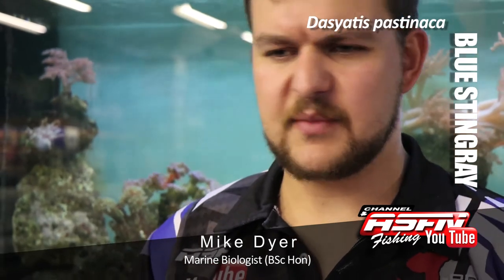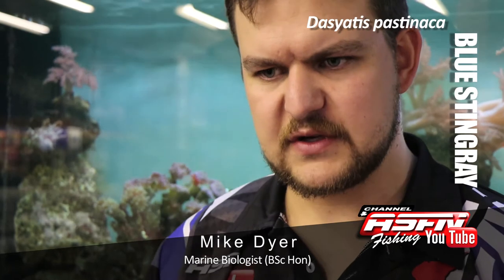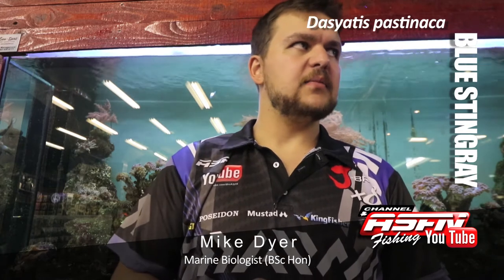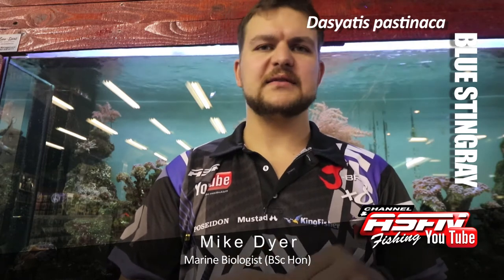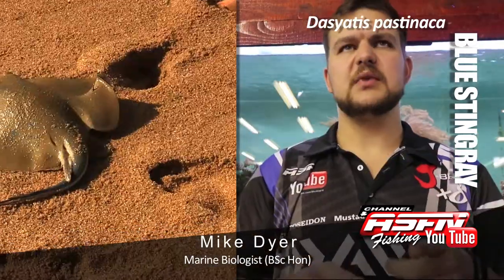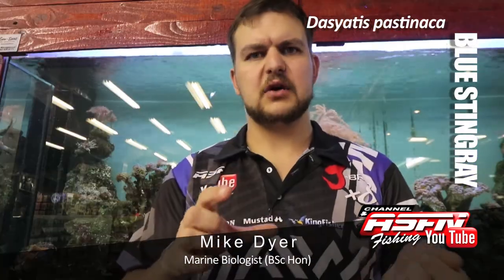In terms of their maturity, you're looking at a disc width — remember, you're not measuring from the nose all the way to the tip of the tail, you measure across the fish. You're looking at a disc width of about 50 centimeters, so half a meter. They bear live young, so the babies are born alive. Guys have often seen this when landing big females — they actually give birth to all their pups. The pups are about 15 to 20 centimeters disc width — really nice, small, beautiful little marked fish.